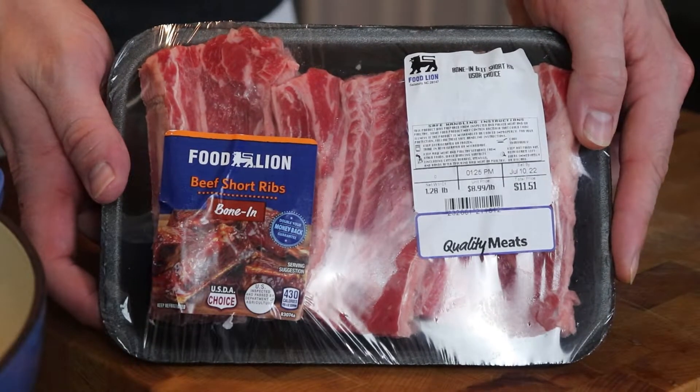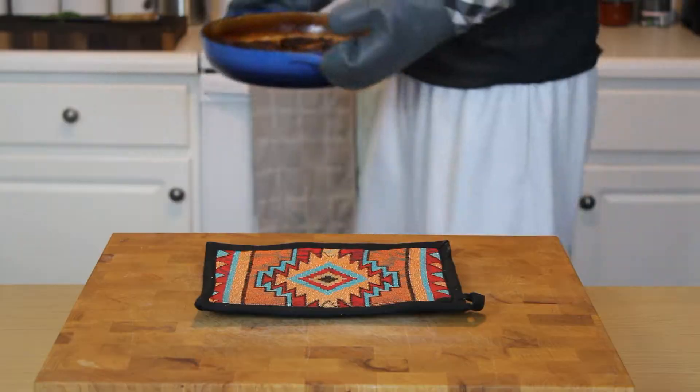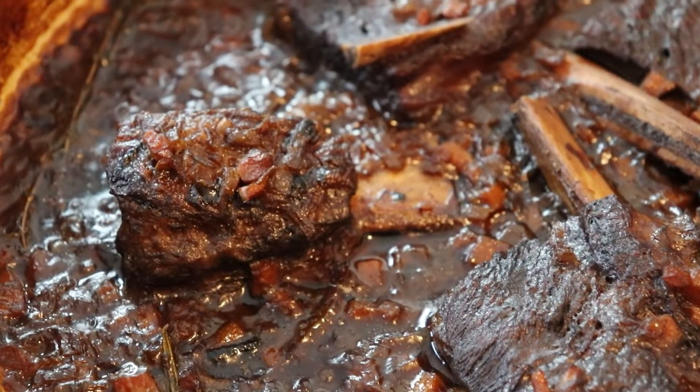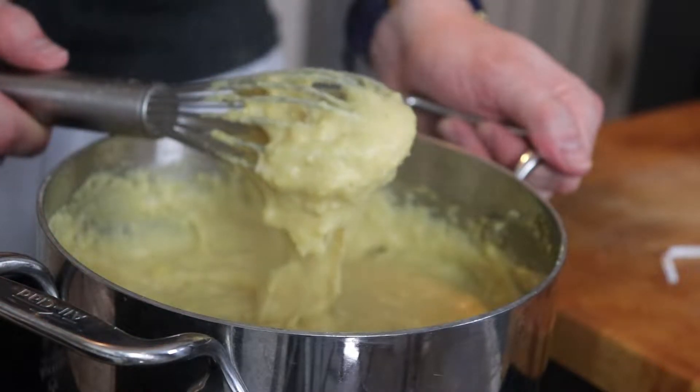Beef — it's what's for dinner if you make these slow braised beef short ribs, glistening and tantalizingly tender. They pair perfectly with a creamy parmesan cheese-packed polenta. It's comfort food, but with a sense of style.